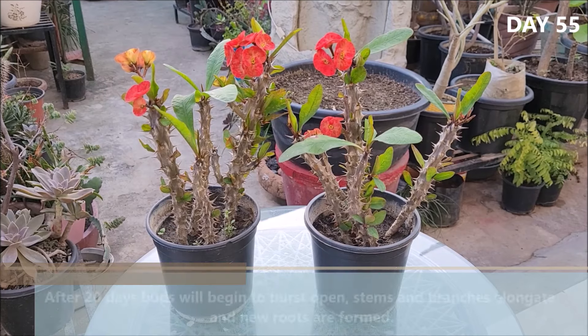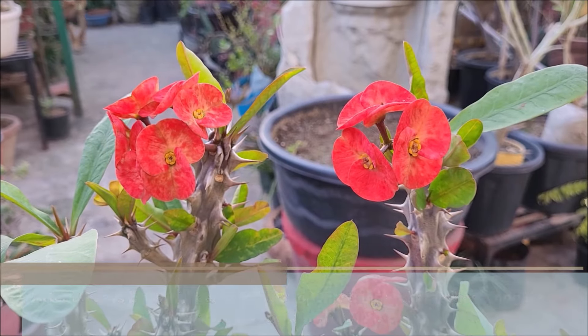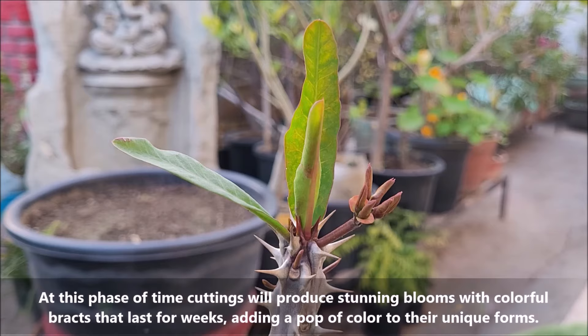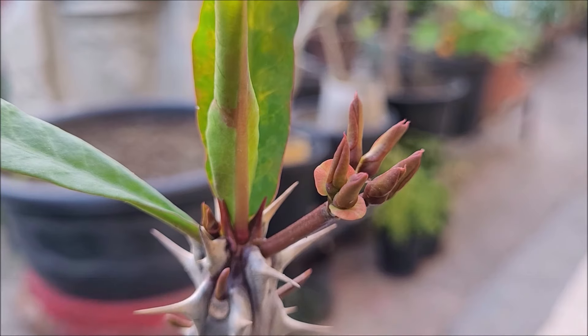After 20 days, buds will begin to burst open, and stems and branches elongate as new roots are formed. At this phase, cuttings will produce stunning blooms with colorful bracts that last for weeks, adding a pop of color to their unique forms.